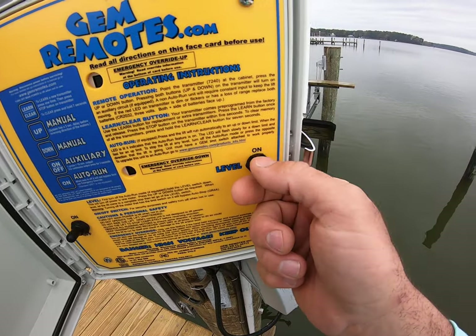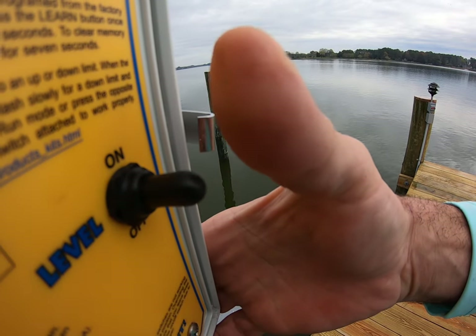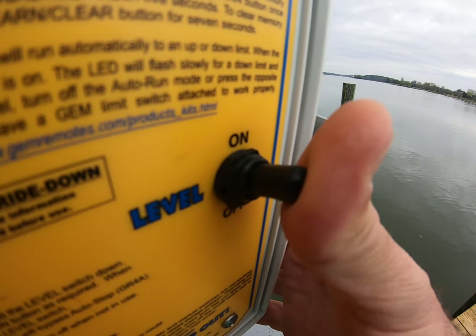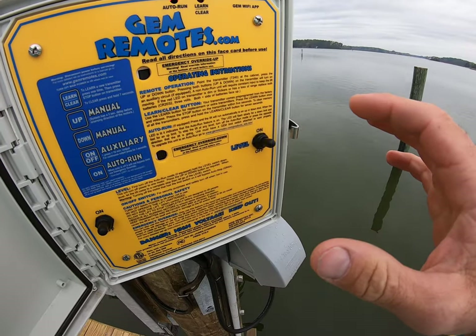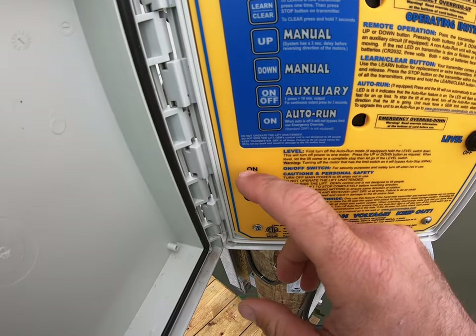This is the leveling switch. It's a spring-loaded feature so it can't be left on. All that does is cut off the bow motor — or in some lifts the side outboard motor — and that allows you to level the unit bow to stern, or side to side, depending on what you have.